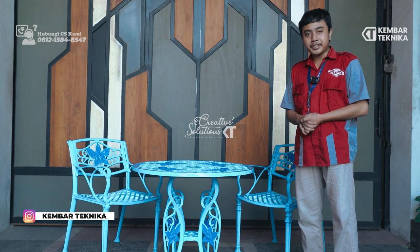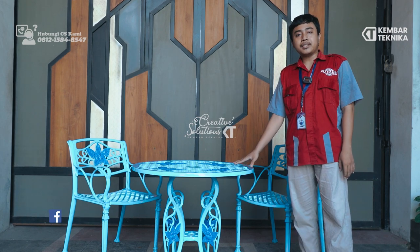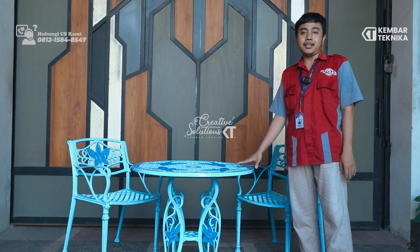Assalamualaikum warahmatullahi wabarakatuh. Kembali lagi bersama kami di Kembar Teknika. Di sini kami adalah spesialis pembuatan street furniture, bisa seperti meja, kursi, tiang lampu, meja taman, kursi taman, dan masih banyak lagi.